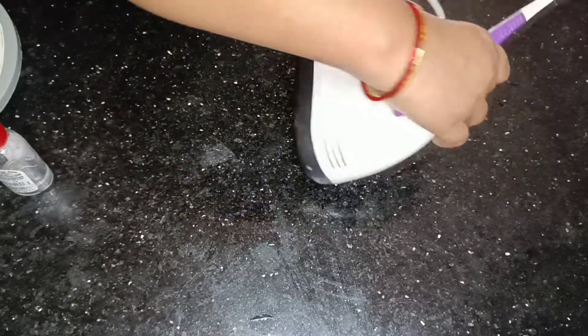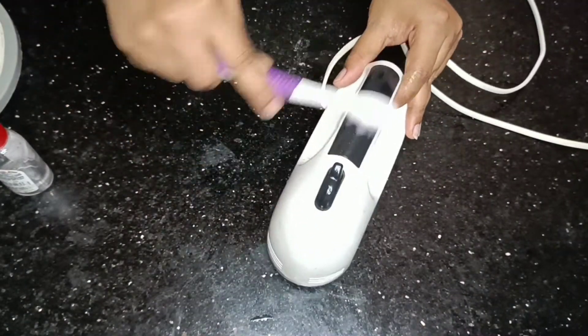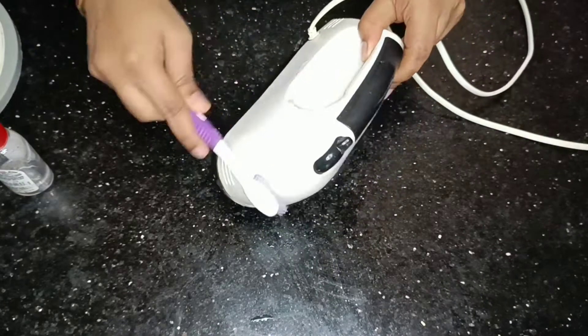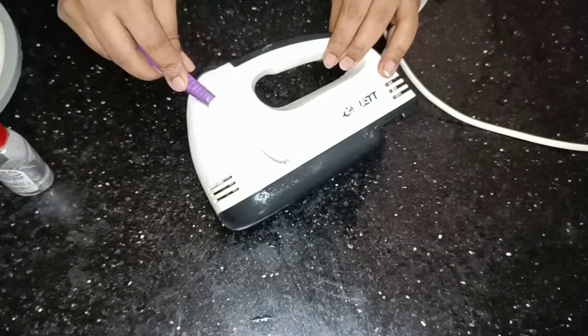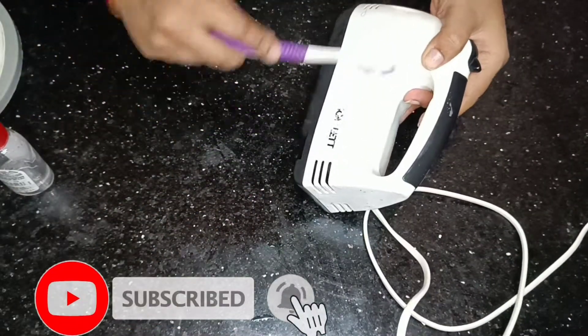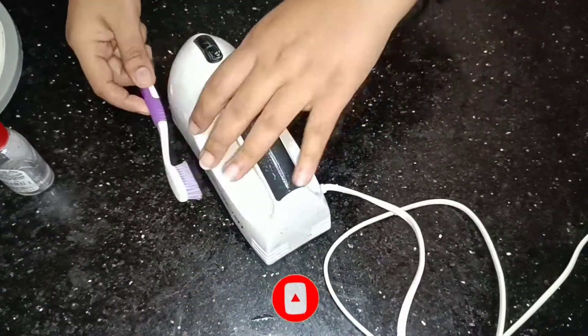Here, I am going to clean the counter and keep it clean. I am going to use sanitizer and use it as a brush to clean. Once I use it, I need to scrub it up with a brush. It is very clean.